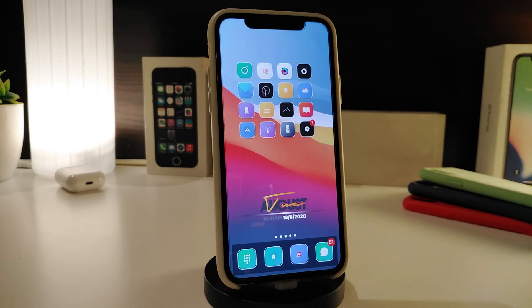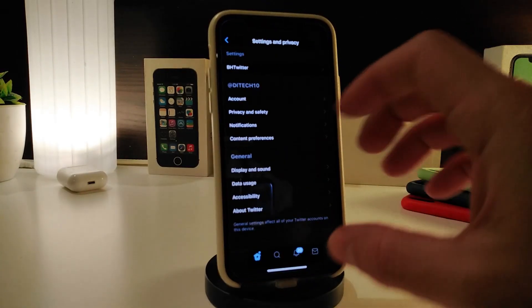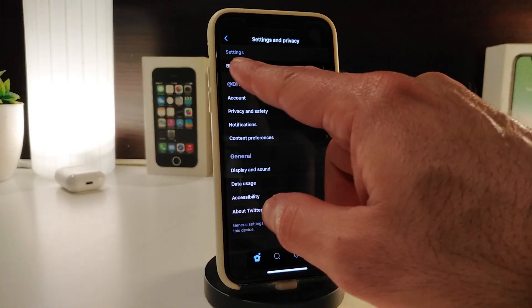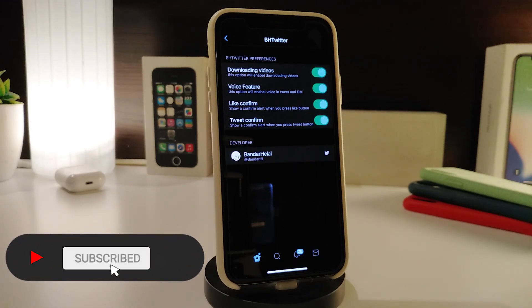The next tweak is specifically for your Twitter account. If you're watching a video and want to download it, or want to add extra features to your Twitter — including downloading videos from private accounts — the tweak is called BHTwitter. After you download it, there's nothing to configure from the settings app directly. Instead, go into your Twitter app's settings, then Privacy, and you'll see BHTwitter listed there.